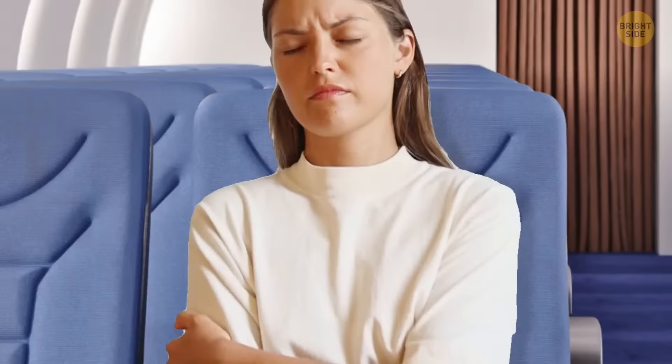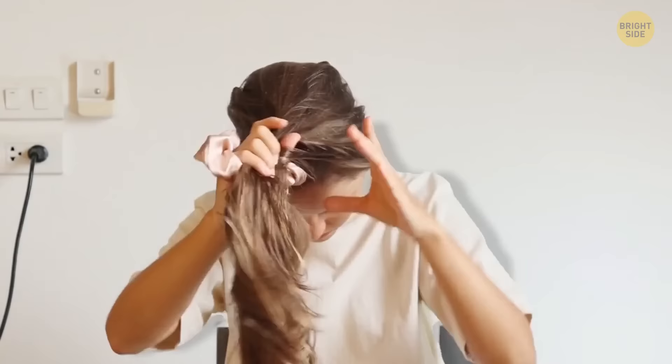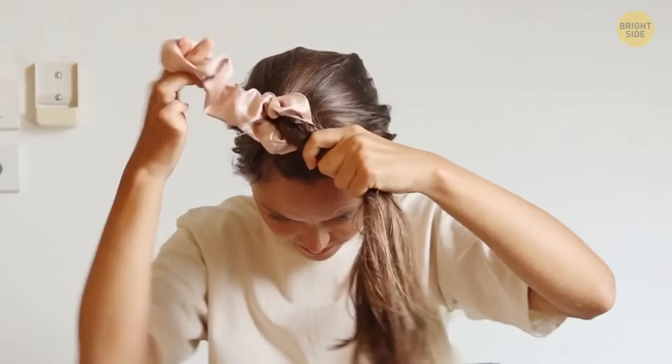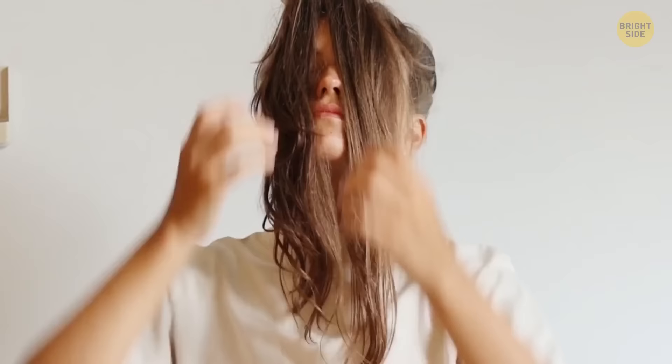On average, 61% of people who manage to fall asleep on planes experience below-average sleep. A lot of people have trouble falling asleep there altogether. But it's not impossible if you can replicate a sound sleeping environment. Here's a sleeping mask hack: grab a hair bobble, bring all your long hair to the front, and tie it as normal. It's like having a set of curtains over your face — the absence of light signals to your body that it's time to rest.